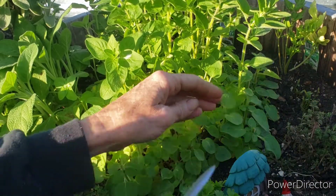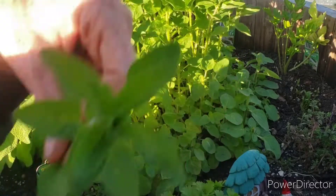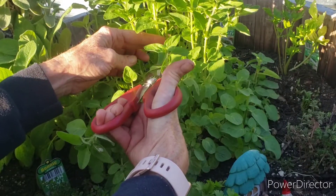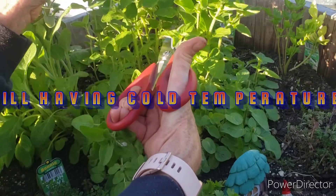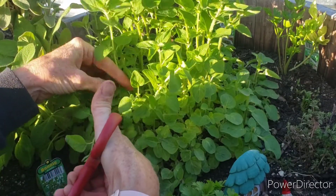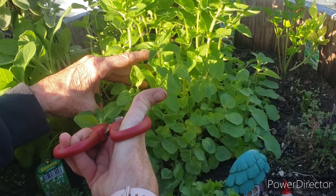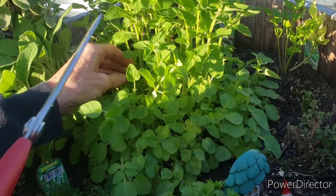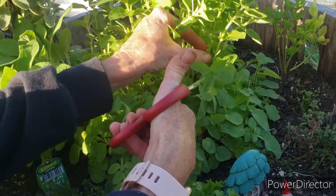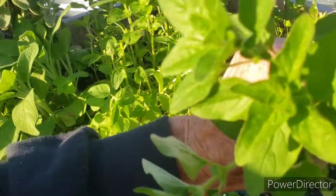Our weather has been crazy. My last estimated frost was initially the 21st and it was changed to the 27th, and then it was still impossible to plant a lot of things in my raised beds. Last weekend we had nothing but rain. So it's exciting to be out here and actually harvesting something. I mean I am getting some things planted — I just don't have my peppers or tomatoes in the bed yet.